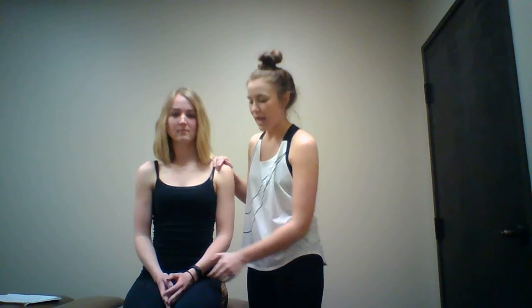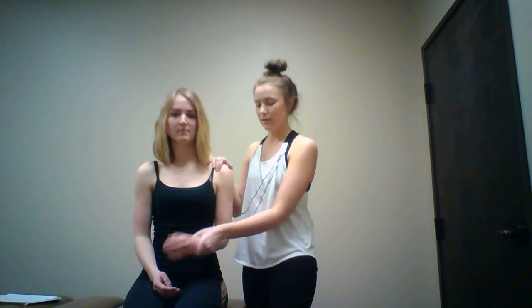The next muscle test I'm going to perform is the Yergason's test. I'll have my patient sitting as she is, and I'll be palpating the biceps tendon. The motion I'm going to have her perform goes from here to here — we're externally rotating and supinating — and then I'm going to resist that motion while she does it.